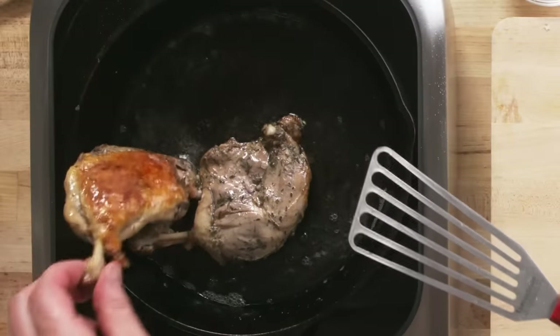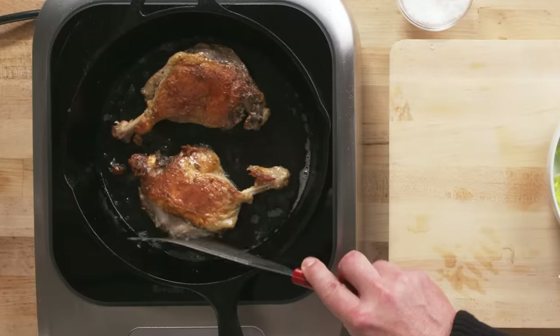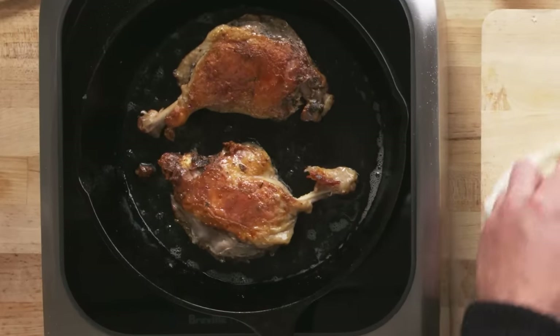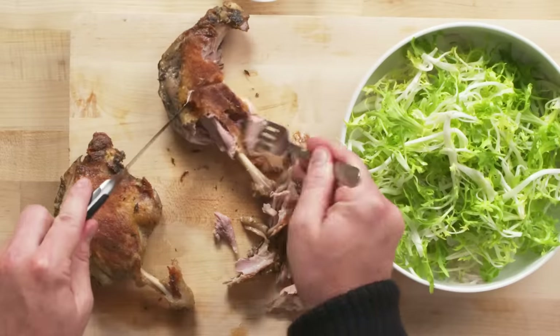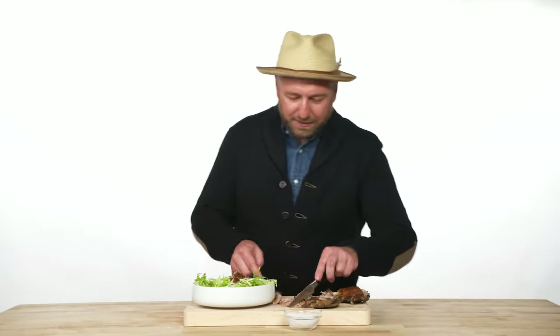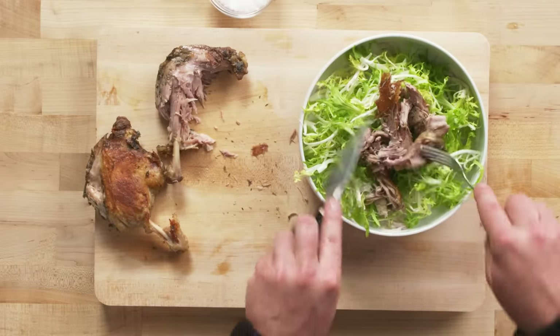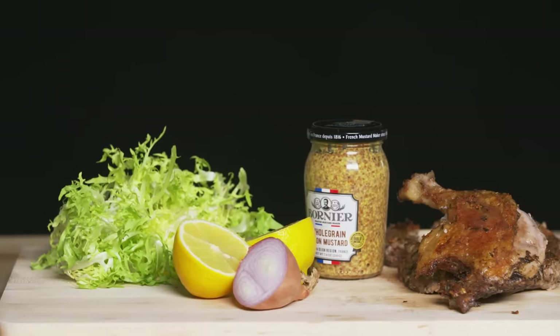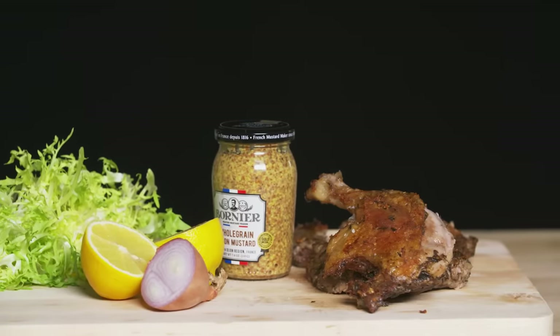Now that they're nicely browned, flip them over — they should be crunchy. Let it warm up just a second on the other side, then remove it to your cutting board, pull it apart, and get it off the bone. Add that into your salad. Perfectly fat, moistened, crunchy duck confit. My favorite thing is when you get a warm piece of crunchy duck skin on top of the lettuce — it's like the best crouton you've ever had in a salad.